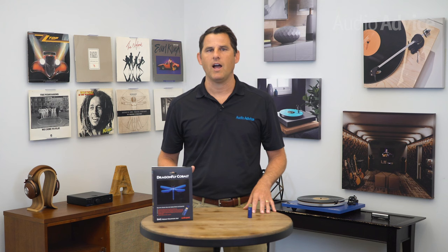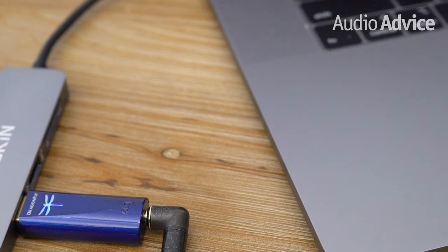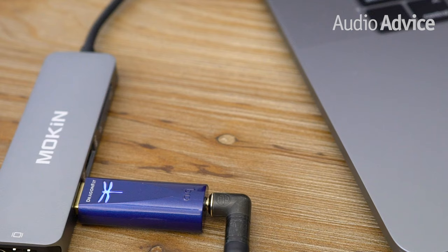If you're not familiar with the Dragonfly family, the units look like a slightly oversized USB stick. They have a male USB connection that plugs directly into your computer, or with an adapter, connects to your smartphone or tablet. They're powered off the USB connection, so there's no need for a power cord. On the other end is a mini-plug output that allows you to connect a pair of headphones, or with a cable, plugs into an audio system or powered speakers.